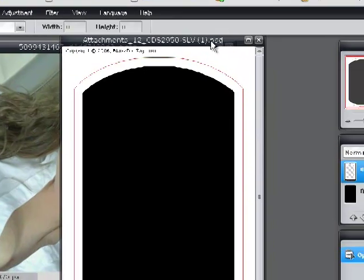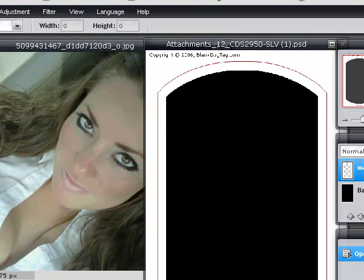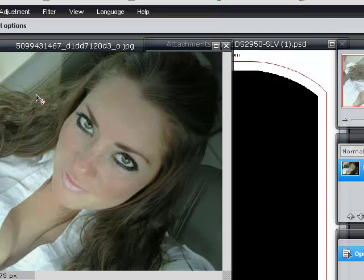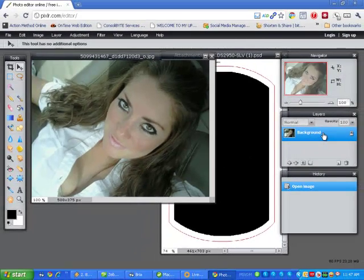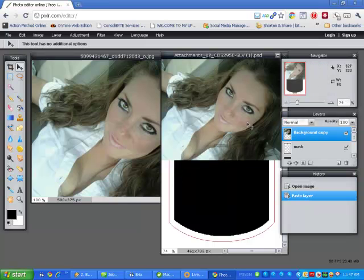The first thing you need to do is drag the picture into the template. Go ahead and select the Marquee Tool, click on the image, go to Background, and drag it into your template — just like that.